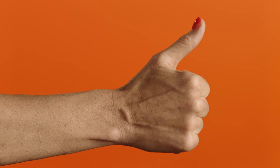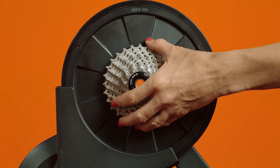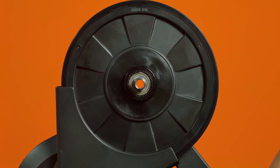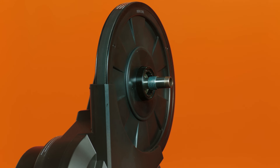Done with that? Good! Get ready to remove the gears and what's called the free hub — you'll remove both at the same time. To do this, pull the gears away from the trainer; they will slide off of the axle. Be careful where you put the free hub, as it will probably have some grease on it. There will be a washer on the axle — leave the washer in place.